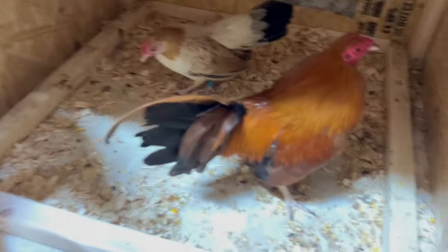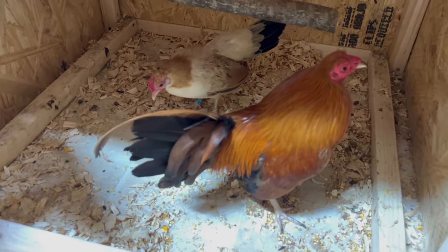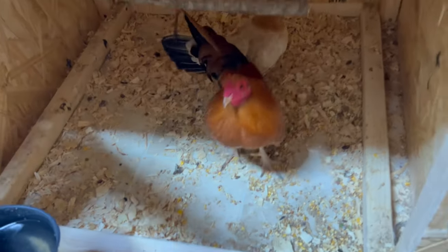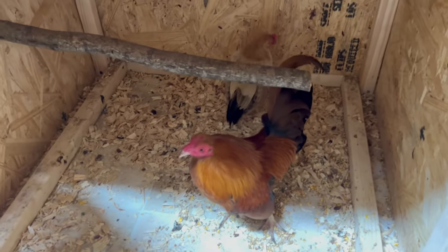In here we have that pumpkin rooster that we're crossing back and forth with that brother pumpkin hen out here, and we got him with a wheaten hen.